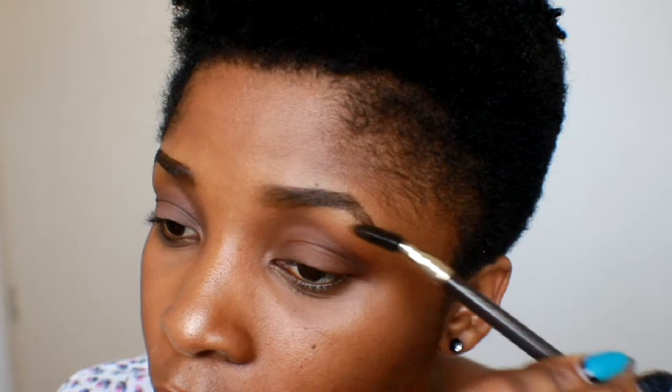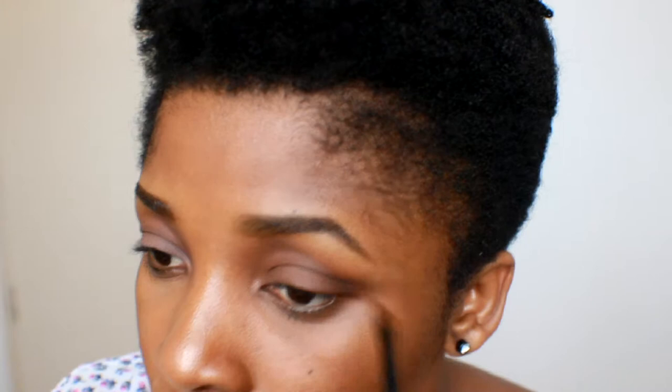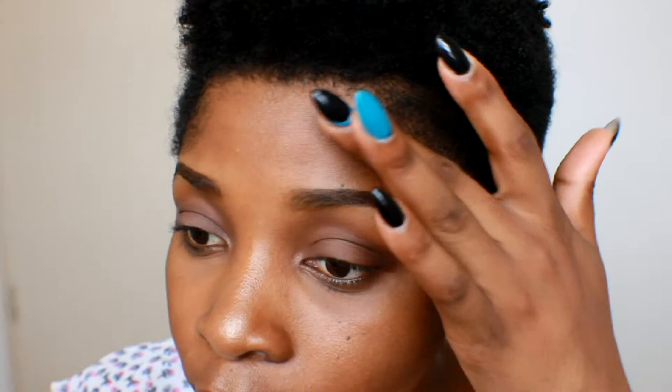I'm doing the same on the other brow. You can see there's a pointy gap at the top — just brush through and blend it in. Once you're done brushing through, we're going to use concealer to clean up the brow.